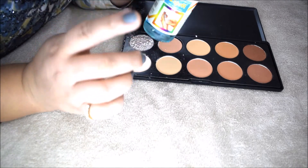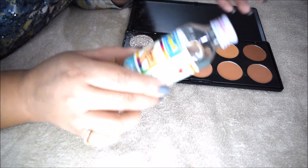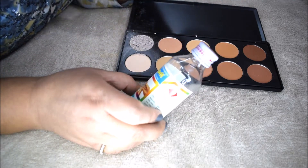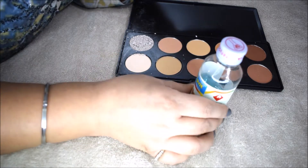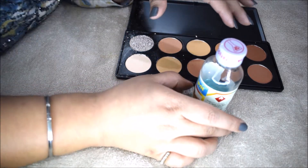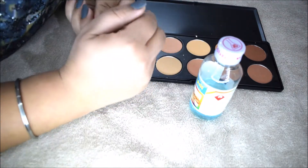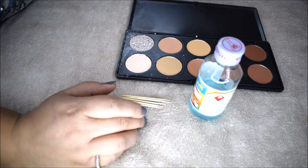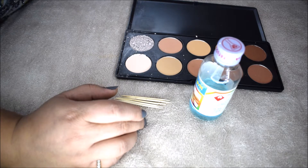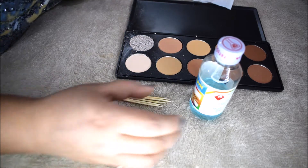You need rubbing alcohol, and today we are going to fix this with the help of rubbing alcohol. You can get it from any drugstore, any medical store, or any pharmacy. You also need some toothpicks and some tissue paper.